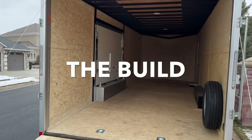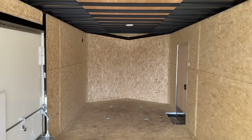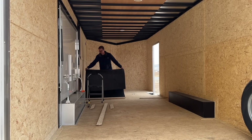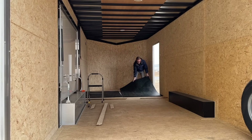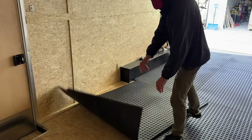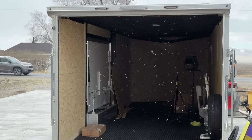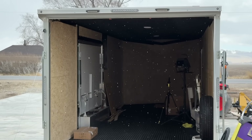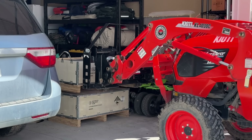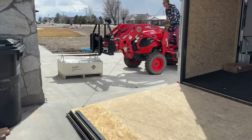Jumping back in time, this is what the trailer looked like when we first picked it up — totally empty. Before starting anything else, the very first thing I did was add some rubber flooring, which I got from our local IFA. Next I could start on the battery, which was a little challenging since it weighs about 300 pounds, but thankfully we have a tractor so that made it a little bit easier.